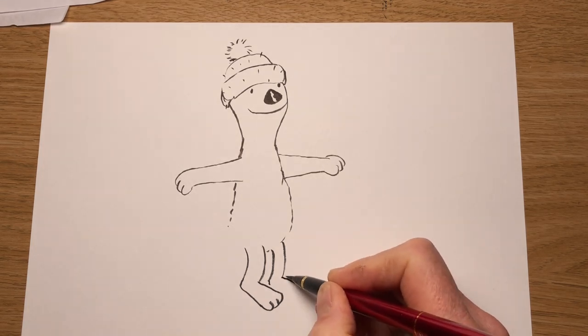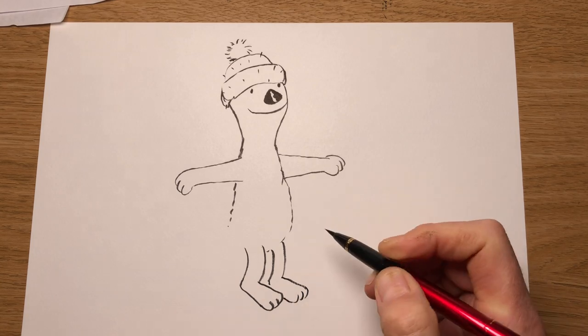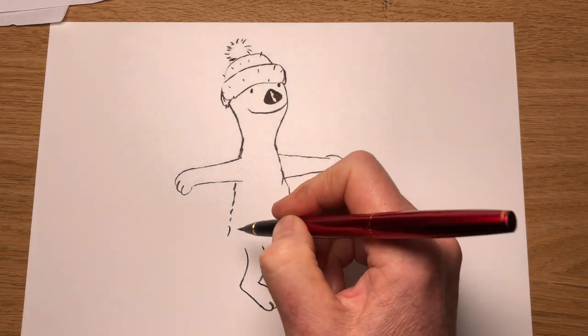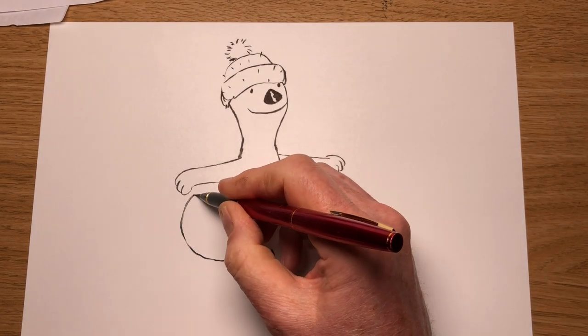Line coming out about the same level. Now we need to do a little tail for him coming out the back — he's got a flappy tail. Tail coming around like that. There we have Jolly Otter.